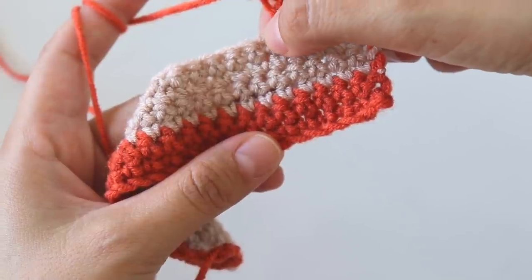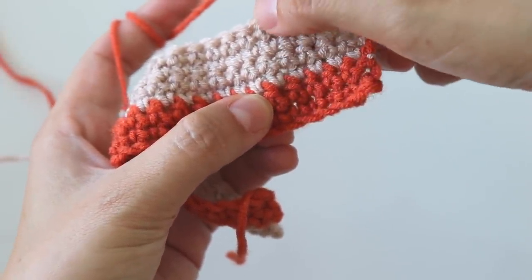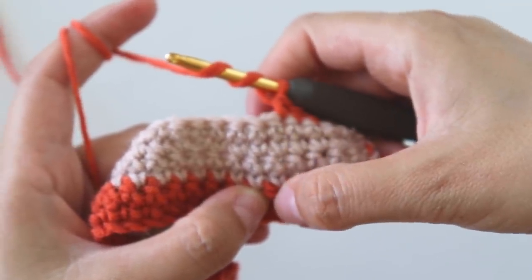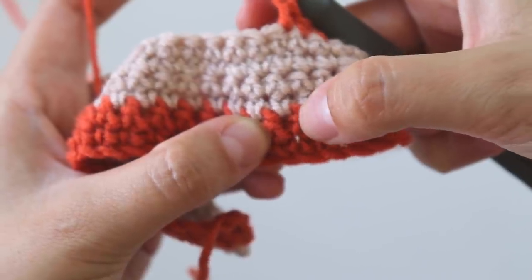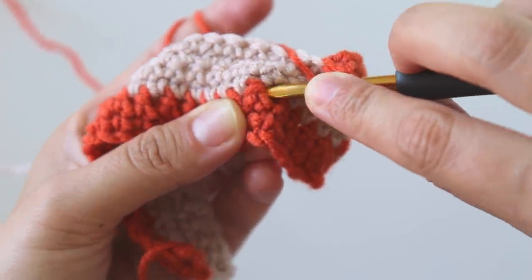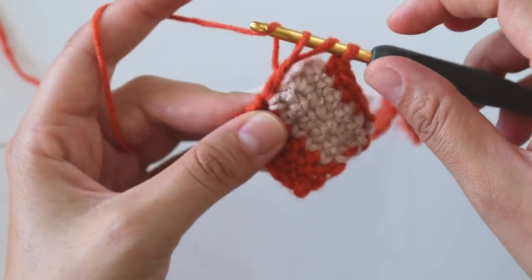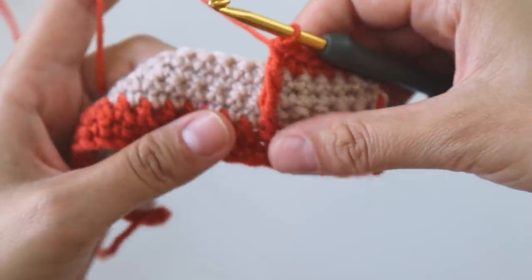You can see this empty stitch — go around this stitch, five rows below. Count one, two, three, four, five — and it's the sixth stitch. Insert your hook around this stitch, grab the yarn, pull through two, pull through two, pull through two. Make it as loose as you can.